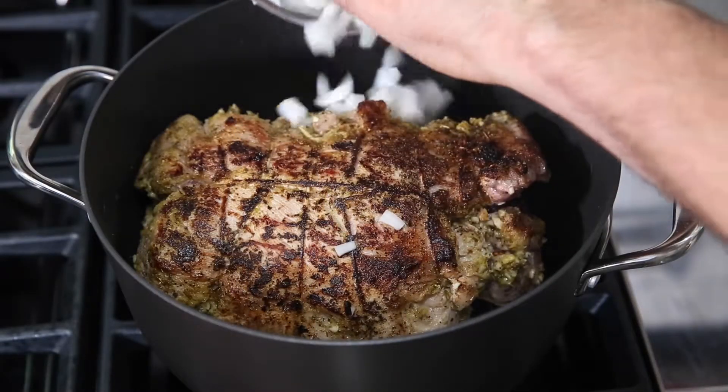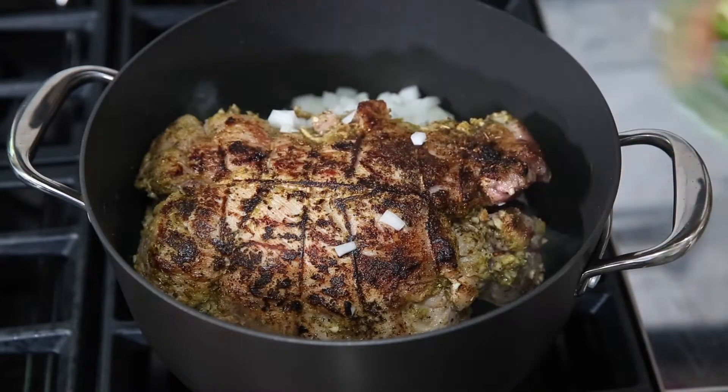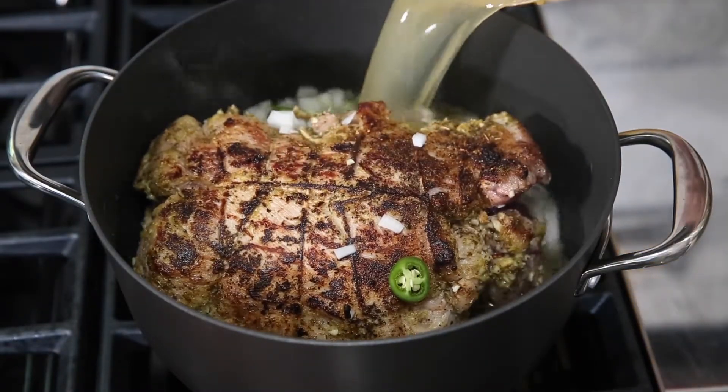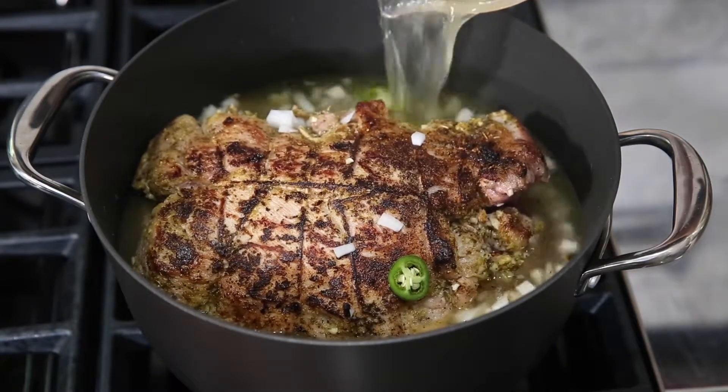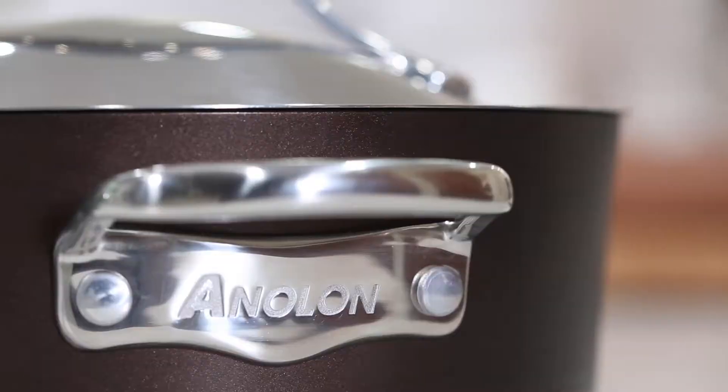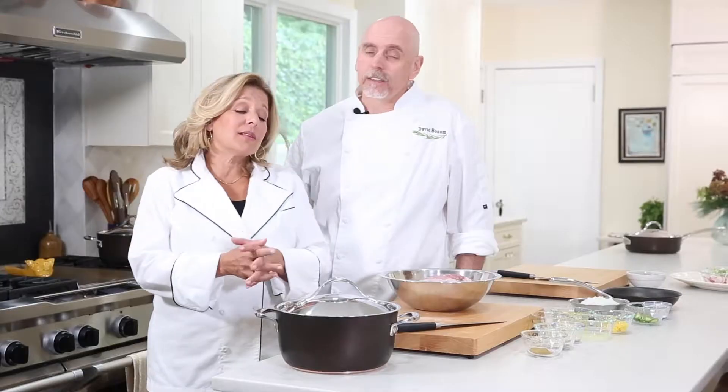Once you have this beautiful browning, add the onions, serrano, and chicken broth to the pan. Bring it to a boil and then reduce the heat right away to a low, gentle simmer. We're cooking the roast on the stove, but you could also do it in the oven — Nouvelle Copper Luxe is oven safe up to 500 degrees.